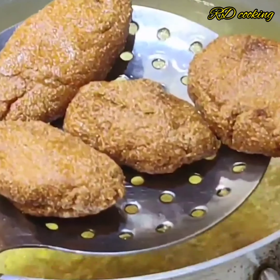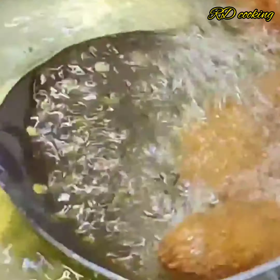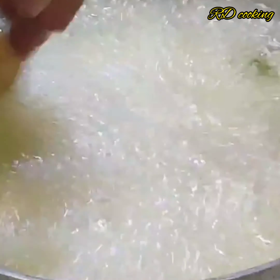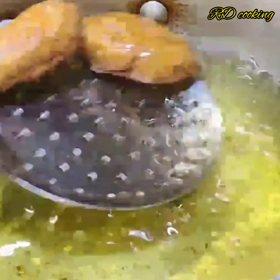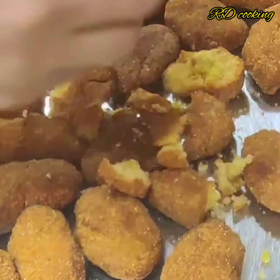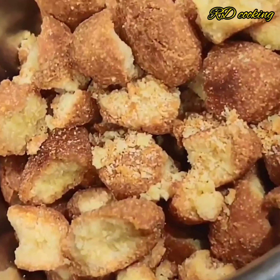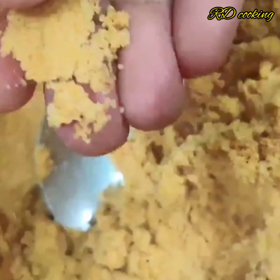You can see it has a good color. We have to make it like this and process it later. Once it is all ready, we will break it and cut it, then put it in a mixy jar and grind it into a fine powder.